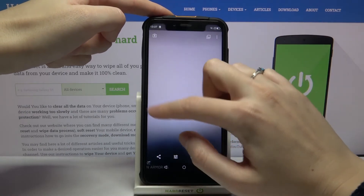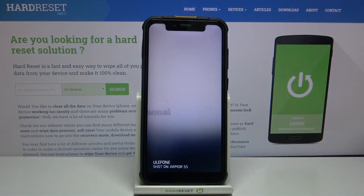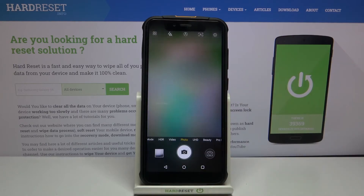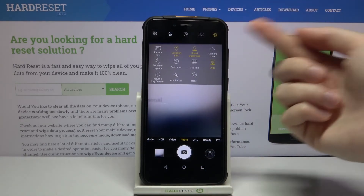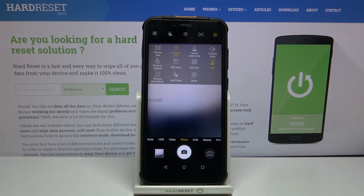We can get closer to it as well. And we have the 'Shot on Ulefone Armor 5S' watermark. Of course, when we don't need it, we can go back to the camera, then to the right corner settings, and tap on this button to turn it off. So now when we take another picture, the watermark should not be visible on it.